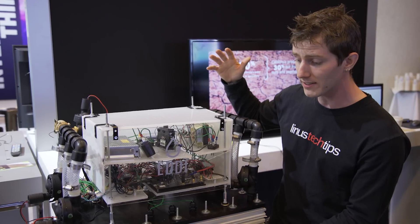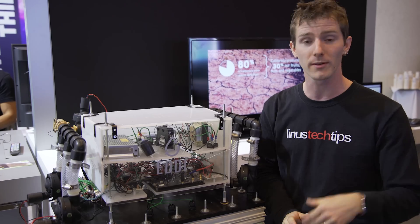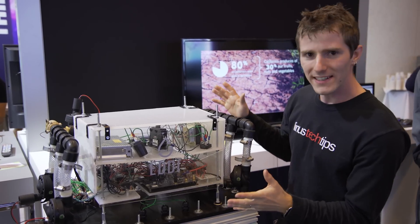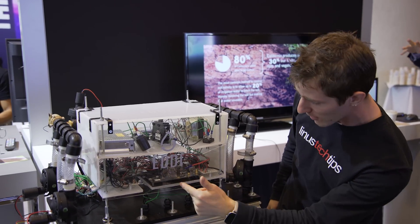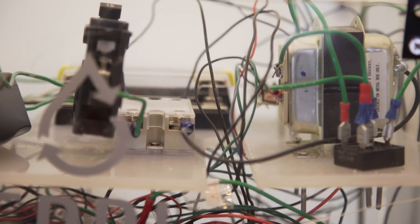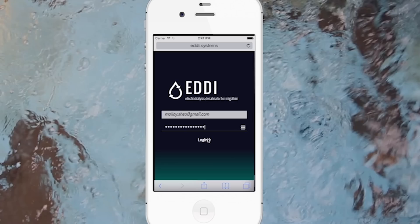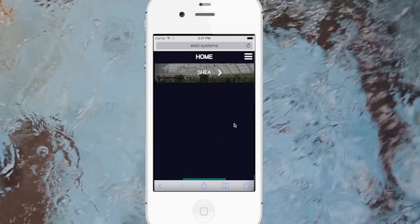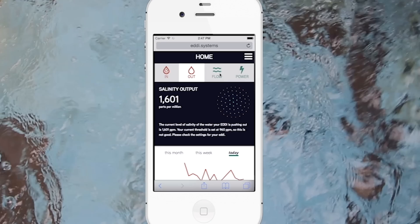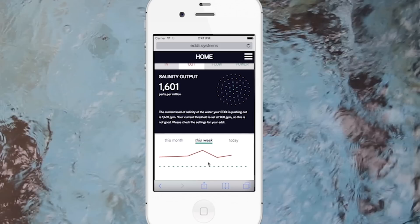By doubling the size and giving it more membrane area, they figured they could dramatically increase the output to somewhere in the neighborhood of thousands of liters per hour. The way it ties into the Internet of Things is that it's got an ARTIC 10 handling the pumps, valves, and salinity sensors, plus connectivity that allows you to check up on your system via a mobile app. You can monitor it in real time, see if there's a problem, and generate reports to make decisions about managing your fleet of EDDIEs or your crops over time.